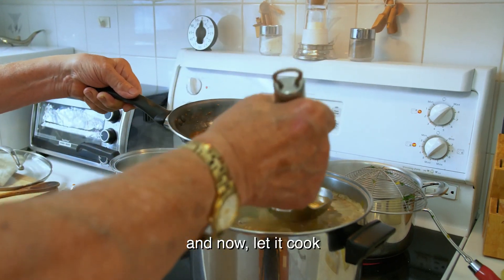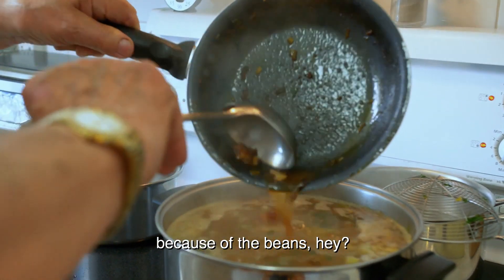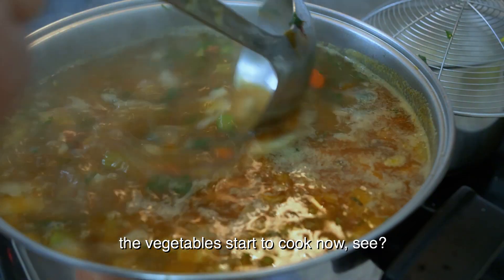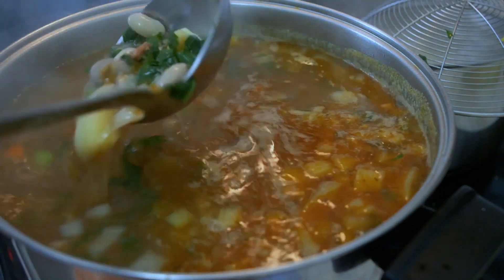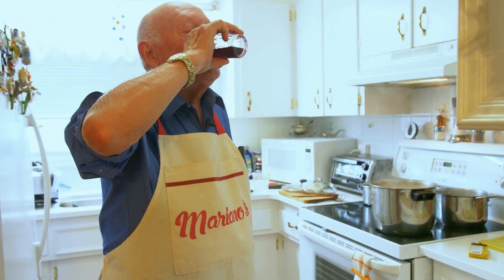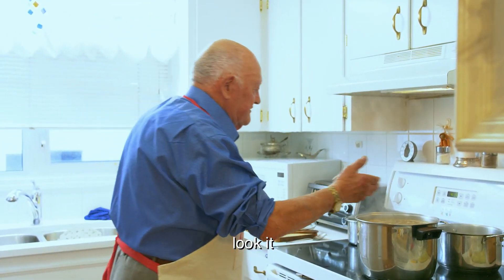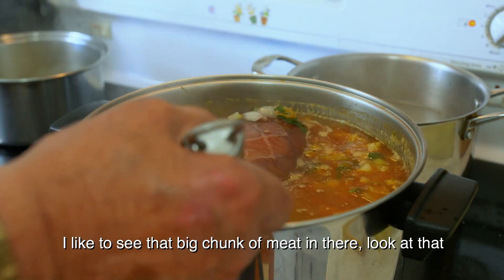Now let it cook. You cook it about a good half an hour, because of the beans — beans take time. And then we try and see what we get. I think another 20 minutes at least. All the vegetables look good. Yeah, that pork ox in there is going to give a really good soup. Look, it looks nice already. I like to see that big chunk of meat in there.